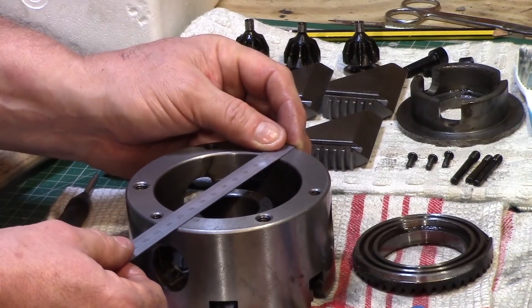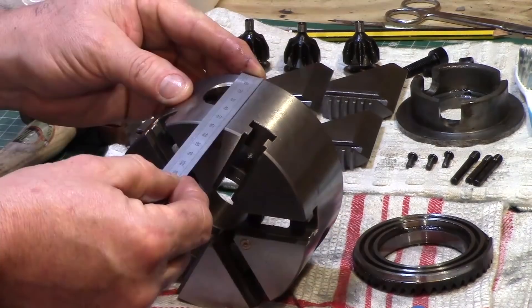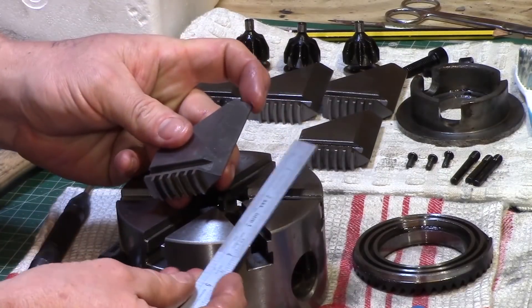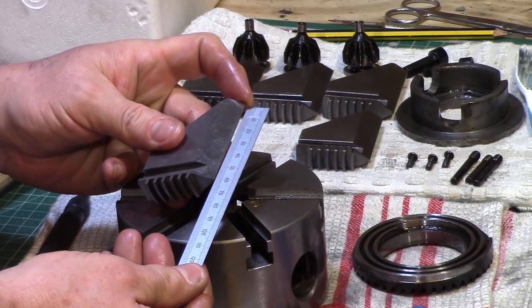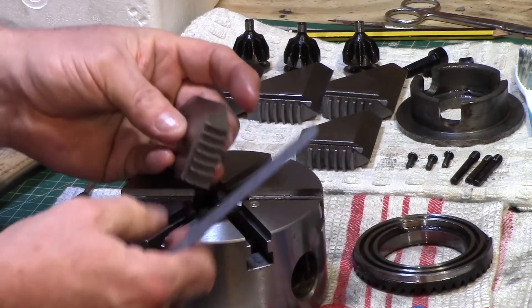The overall dimensions of the chuck were 112mm across the front and 58mm across the side. The jaws themselves were an impressive 60mm long and approximately 45mm in width.